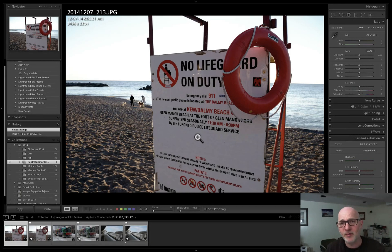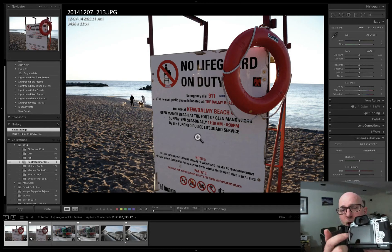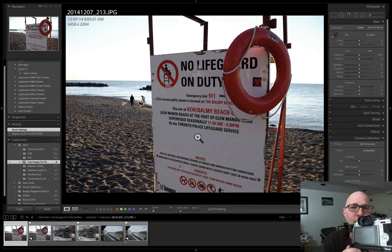The point of this video is to show you how to access these film simulation modes in Lightroom 5. But before we go into Lightroom, I want to quickly show you how to access them on the camera itself.